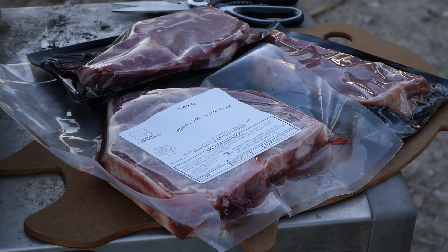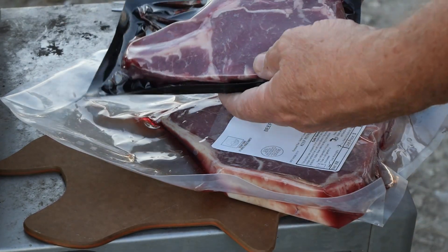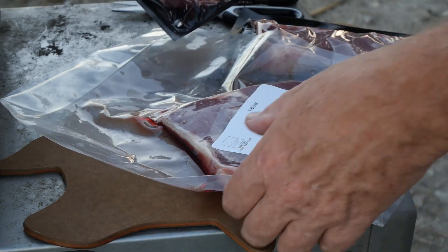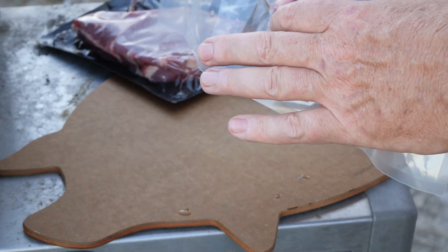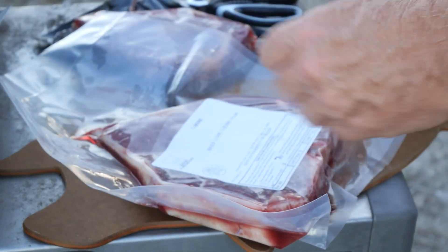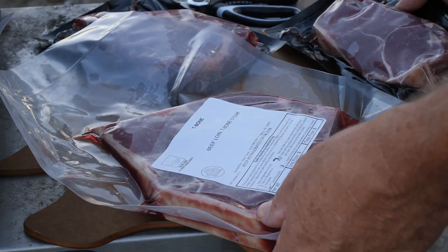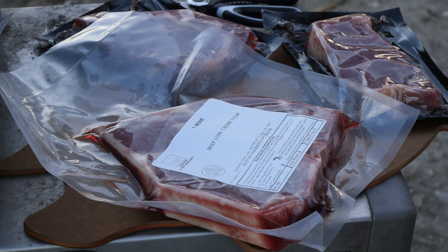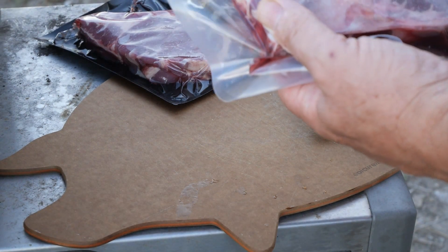So this is how the steaks arrive — they're shrink-wrapped and they were frozen; these have been thawed out now. What I've got here is a boneless ribeye — looks pretty nice. I've got a big T-bone which would really be like a porterhouse — it has a large section of the filet and also a very large New York strip section. And this is just a New York strip. You can see there's some marbling — it's not marbled like a prime grain-fed beef, but there's a difference between grain-fed and grass-fed.